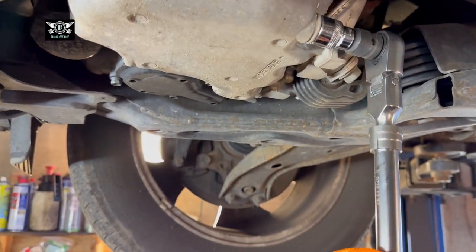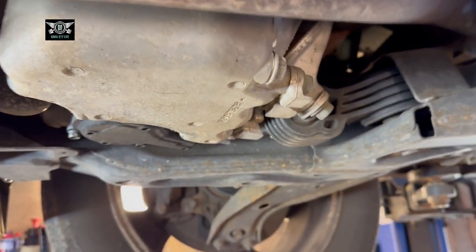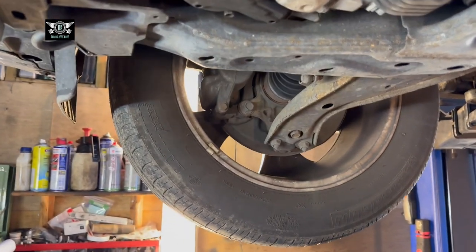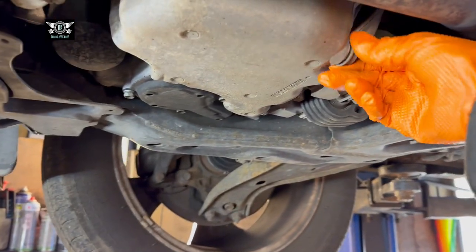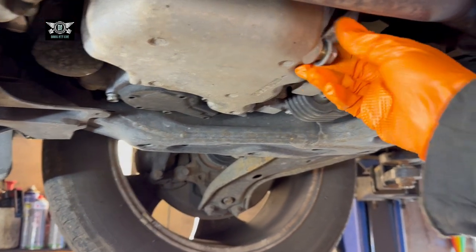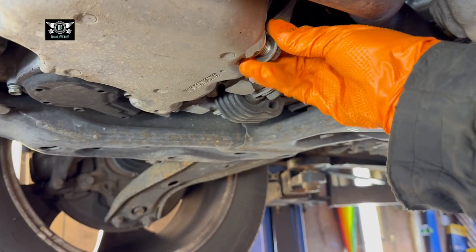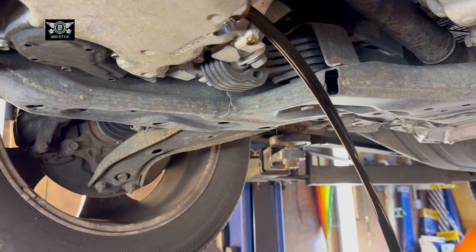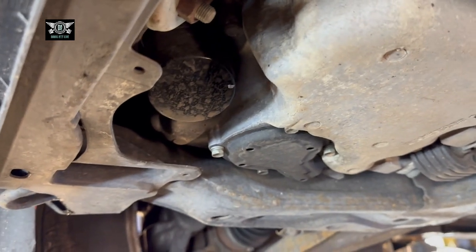Get yourself an oil pan and crack that open. You're also going to need a washer — I may have one that size, so it should be all right — but you're going to need a washer to replace that and drain the oil. I'm going to let that drain and then we'll tackle the filter sitting just there.